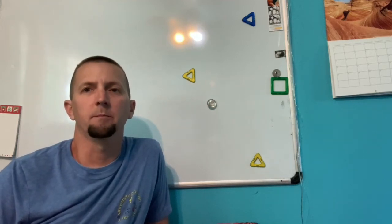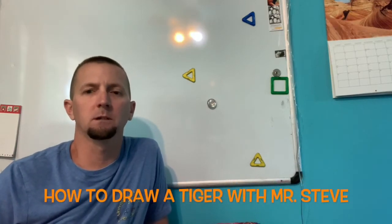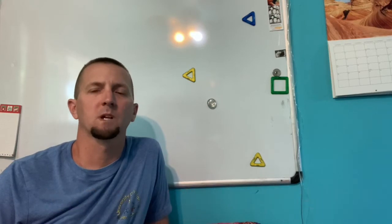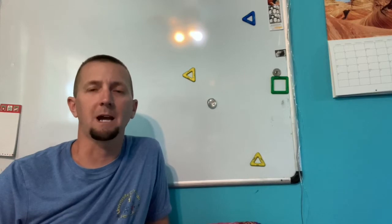Hi, UCNS friends. It is Mascot Week and I was gonna draw a picture today to celebrate Mascot Week. I'm gonna show you and teach you how to draw a tiger today. I thought that would be kind of fun.